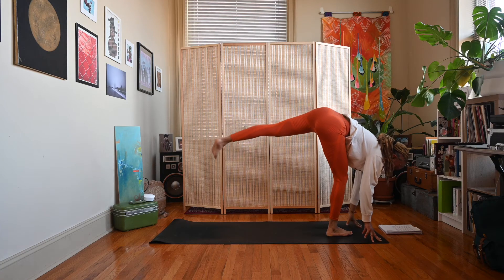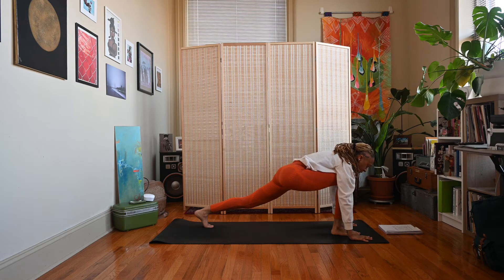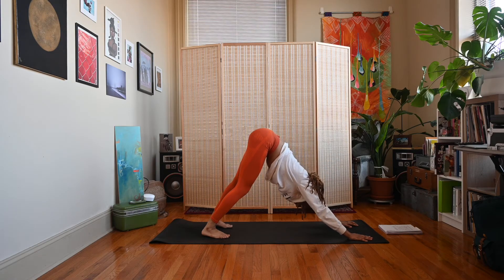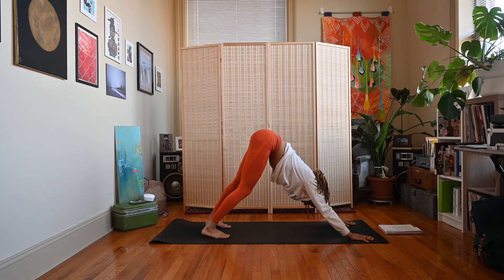Exhale, lower the left hand down. No matter where you are, bend into the right knee, come to a lunge position, and then step straight back to down dog. Take a couple of breaths here — we're building some heat, so just find your breath again. Feel the difference on one side of your body versus the other; maybe that right side feels a little more elongated and stretched. We'll do that same sequence on the other side.